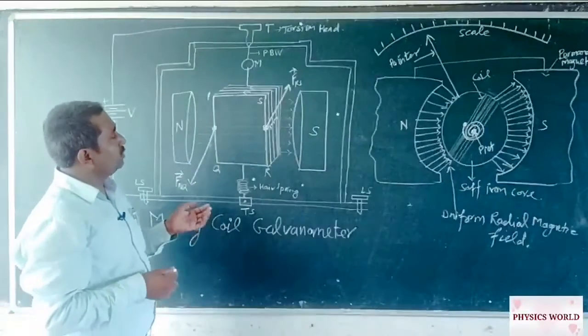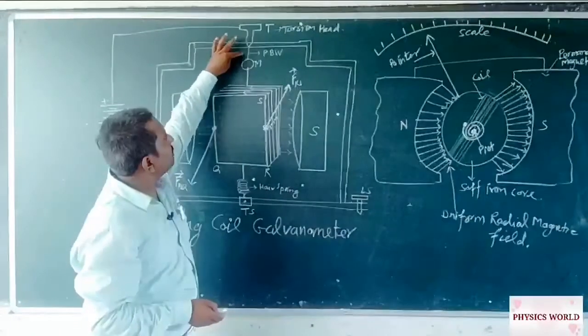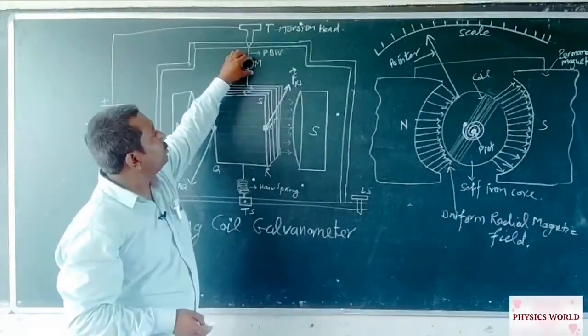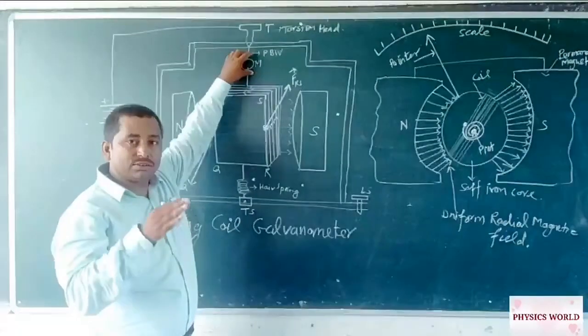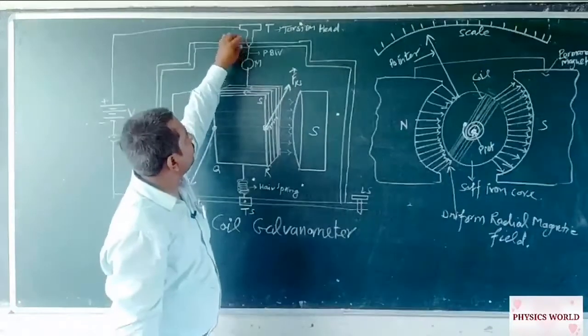We set the deflection as zero from the torsion head, and this wire is formed with the help of phosphorus bronze wire. There is also a mirror which indicates the direction of the pointer, and we set this pointer by the torsion head.